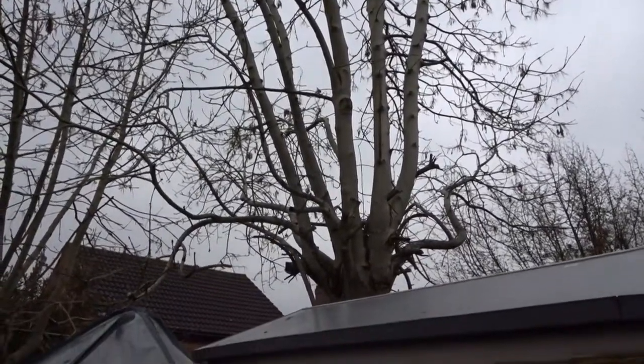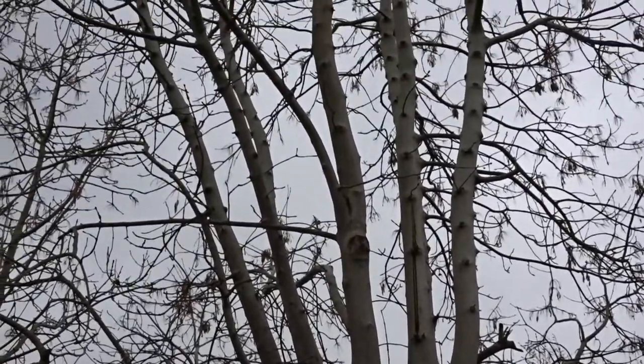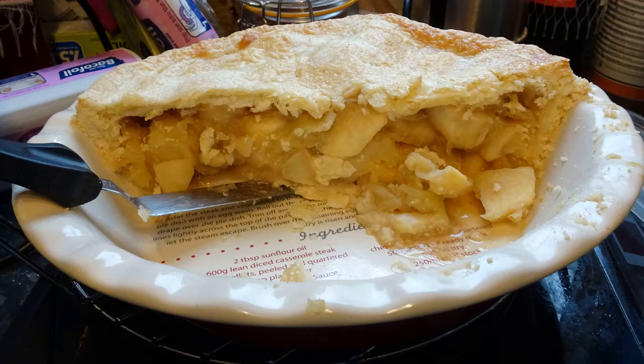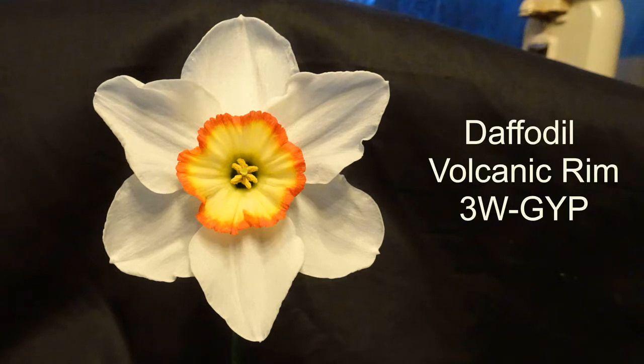Like I said, there are bigger things to worry about in life — for example, what do I have for dessert tonight? Do I have the boiled fruit cake that came second place at the local show, or do I have the apple pie that was unplaced? And finally, my prized daffodil Volcanic Rim has come into its own — a bit late, mate, two days after the show's finished!